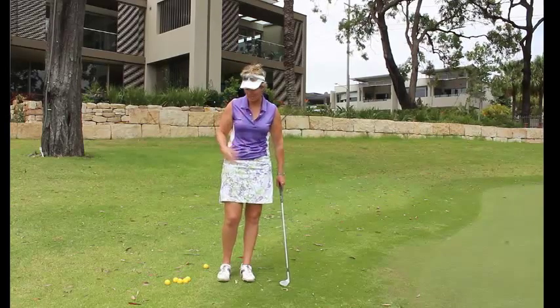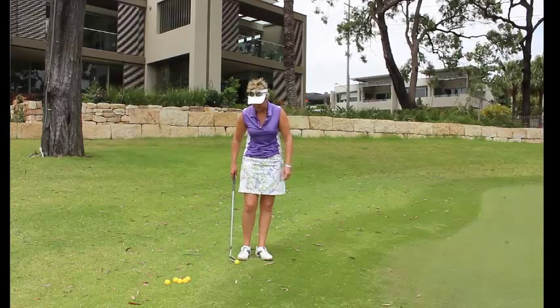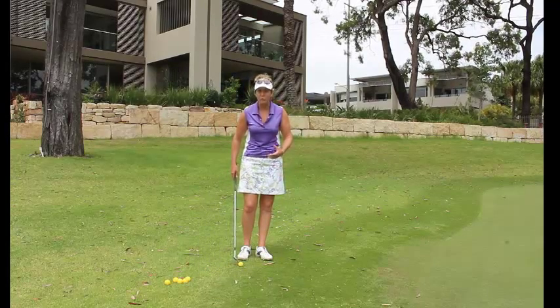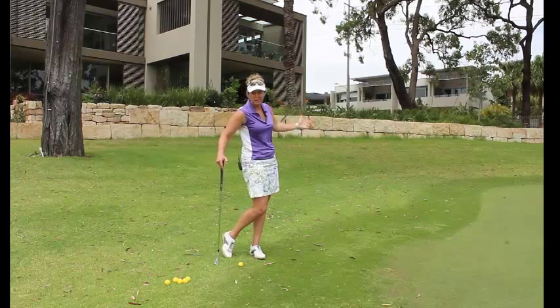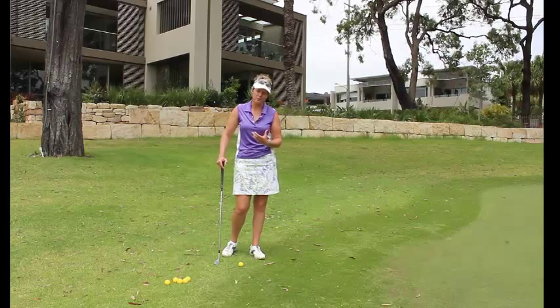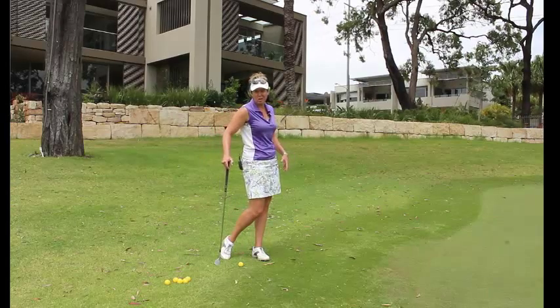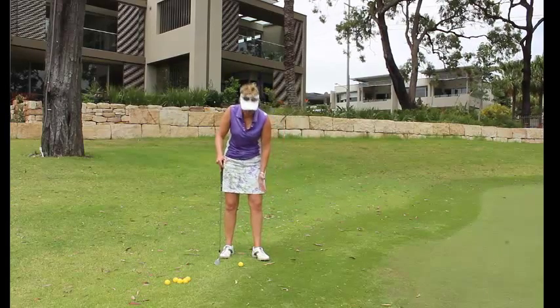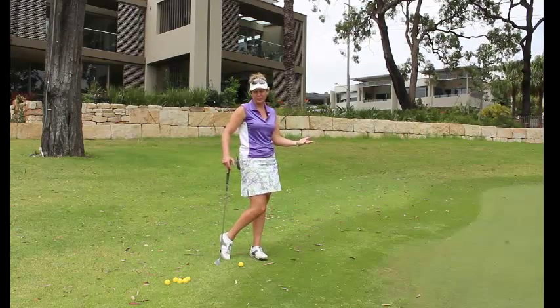So what I'm going to share with you today is a simple thing that you can add to your chip shot: just making sure that we're actually transferring the weight to our left side, straight to the left side. A good thing that you can do, especially if you have a few knee problems, is open up your left foot. It's going to be a little bit easier to turn, takes the pressure off the left knee, and you'll still be able to finish on that left side.